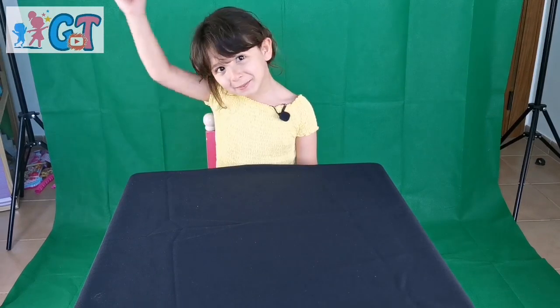Hello guys, my name is Talia. Welcome to my YouTube channel GTDZ, which means Genius Talia. Today we're gonna do a slime experiment. Let's begin.